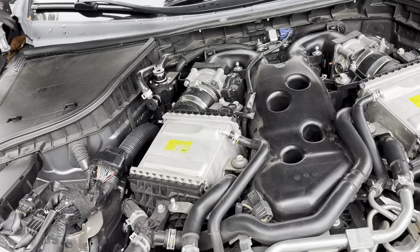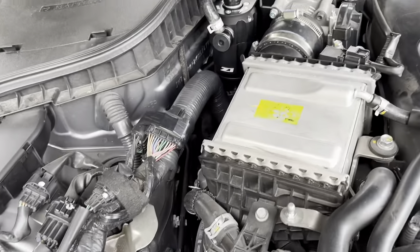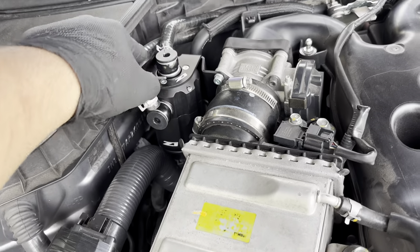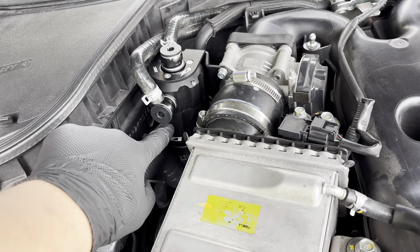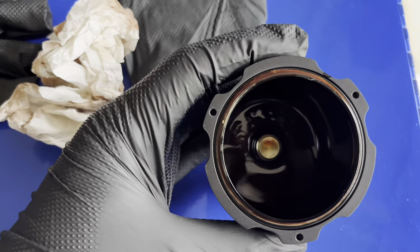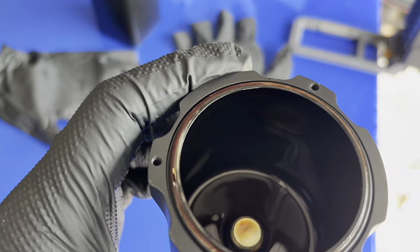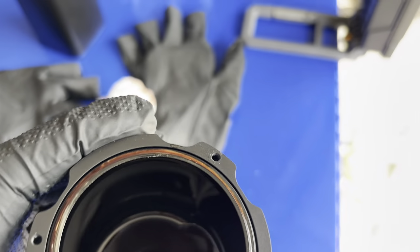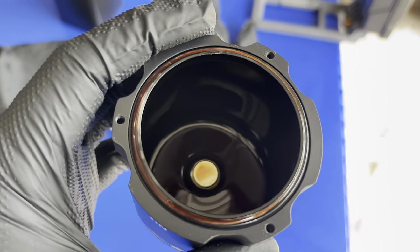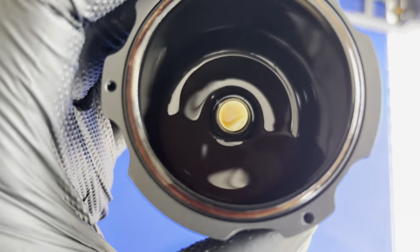The catch can I installed about three weeks ago — Z1 Motorsports supplied me with a little hex key to loosen the bolts, and we'll pull it out and take a look. It's been about three weeks and it actually did catch a decent amount of oil. It might look like a lot, but it's actually not even a quarter full — it's like an eighth of the canister. But that's cool, I'm glad it's working.